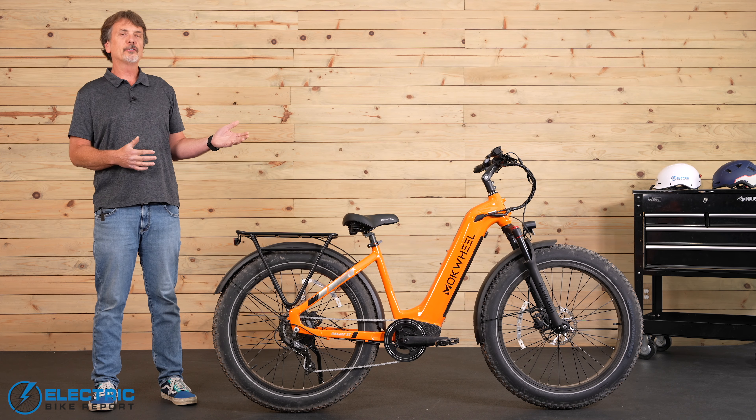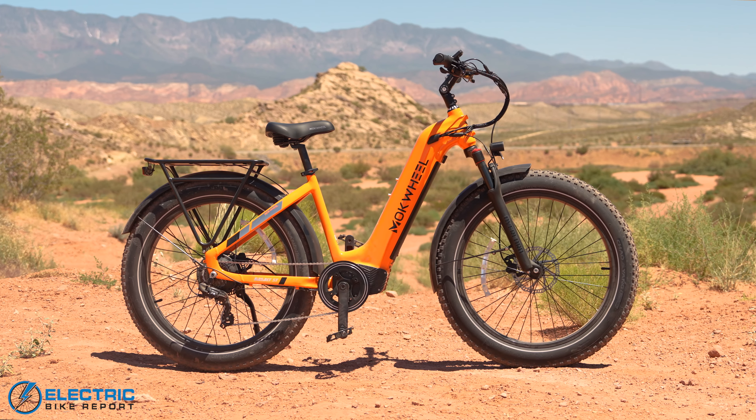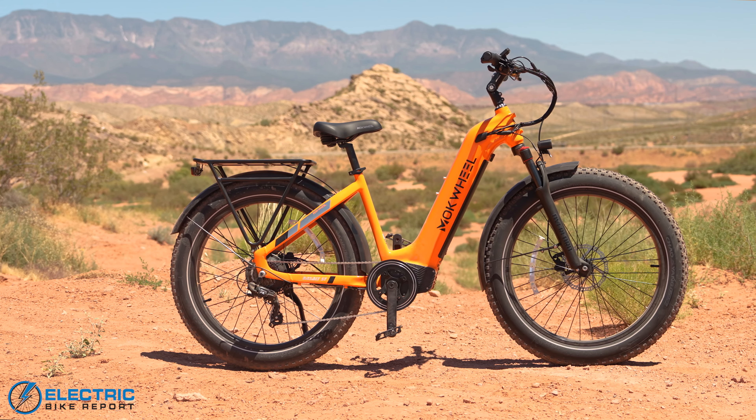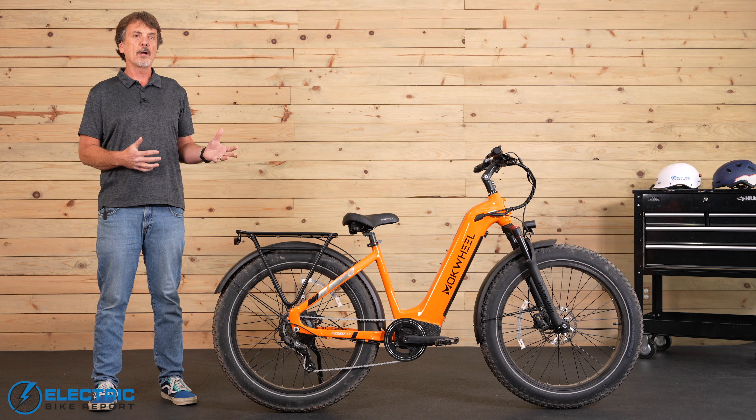This is the new upgraded version of the Mokwheel Basalt Step-Through Fat Tire E-Bike. They've made some great changes to really help improve the quality of the ride. Stay tuned here on the Electric Bike Report channel to learn more.